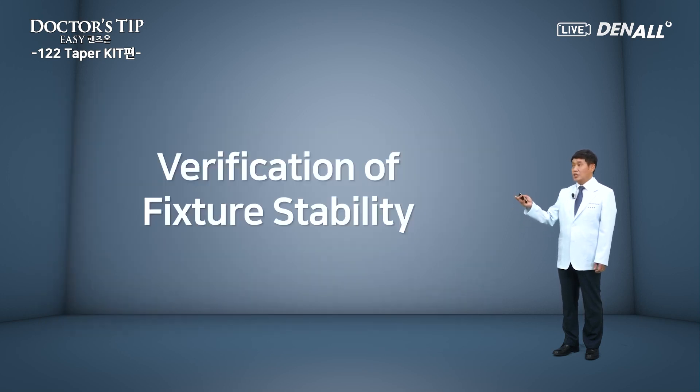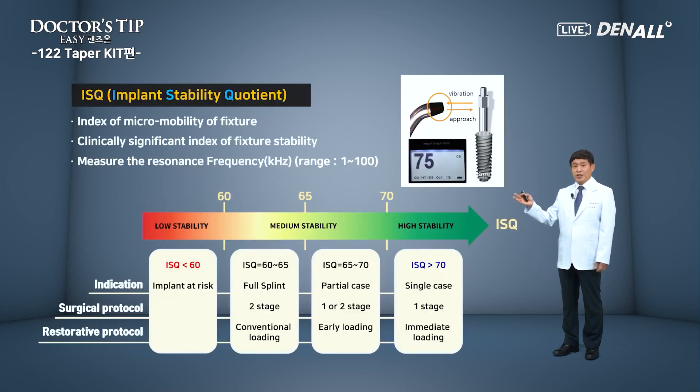After fixture placement, we need to verify the stability of the fixture. ISQ values are measured using the OSTEL machine. The micromobility of the fixture is used as the index, with resonance frequency used to measure the value. The values range from 1 to 100. In general, 70 or over is considered high stability, and immediate loading can be done in that case. In the hands-on, after placement of the fixture, ISQ values will be measured to show optimal results from the 1-2 taper kit.